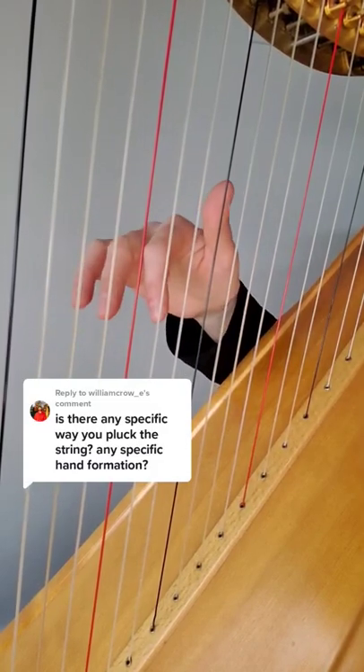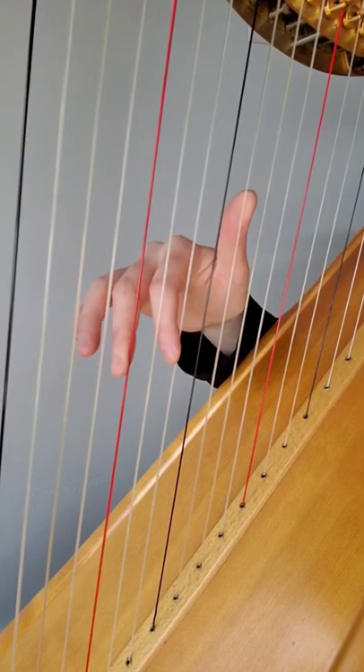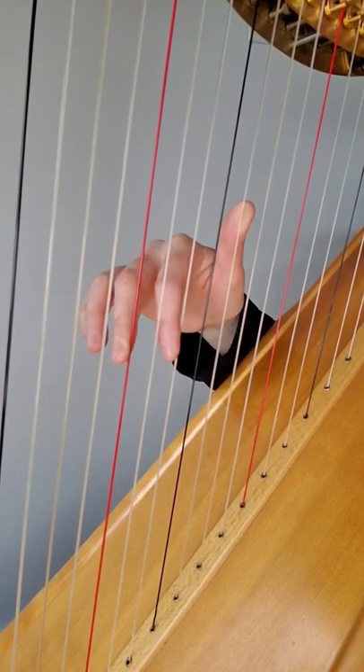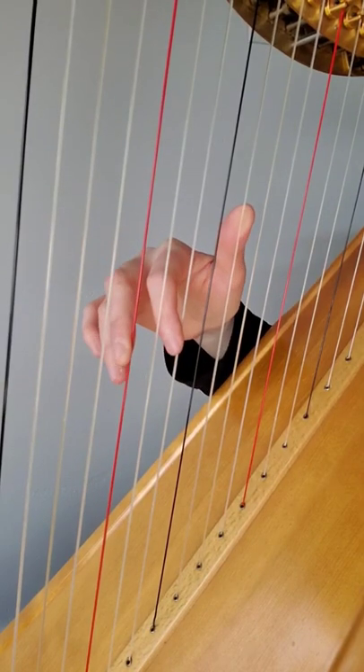Yes, there is a specific hand position that I use at the harp. My palm is facing the soundboard, my fingers are pointed down, and my thumbs are held up high. There's also a large open space between my second finger — this one, index — and my thumb.